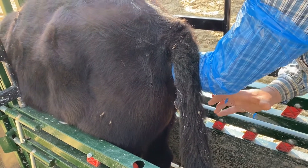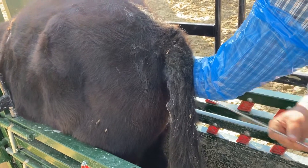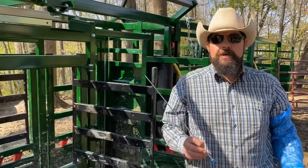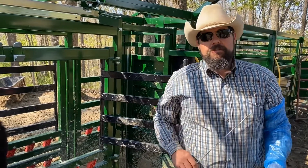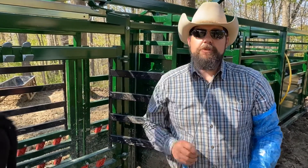Now I'm just on the other side of the cervix. There are about two or three folds in that cervix — as I pass through, I can feel the gun pop about two or three times. I'm going to deposit the semen slowly right there, just like that, then remove my rod. She should be bred to a Hereford bull, easy calving, and hopefully in about nine months we'll have a calf. Any questions on the protocols for setting these heifers up — it all works the same. Thanks for tuning in.